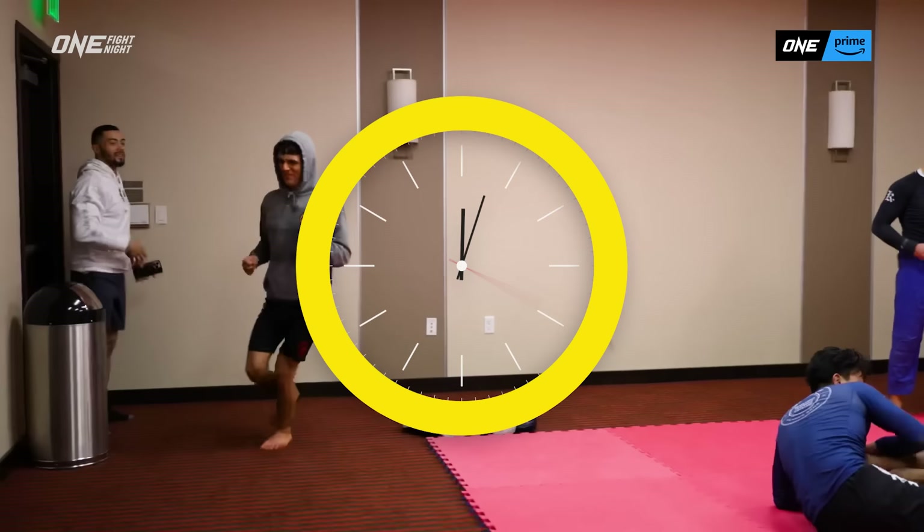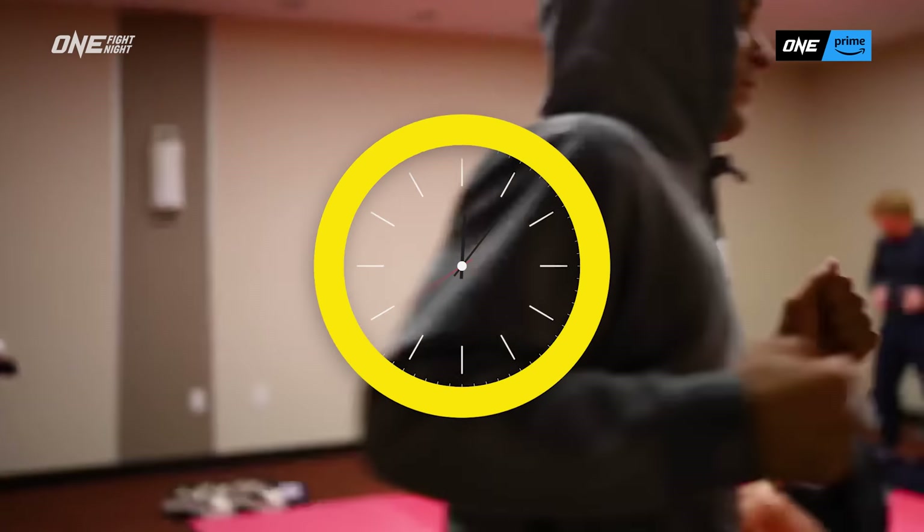I train all day, I fast 24 hours, and then after training I make a pizza every night. So good! I'm going to show you my favorite way to do that.